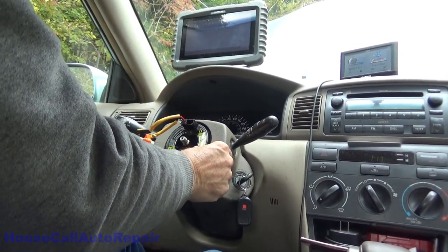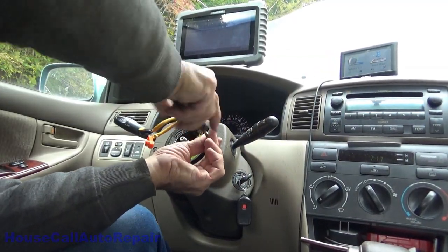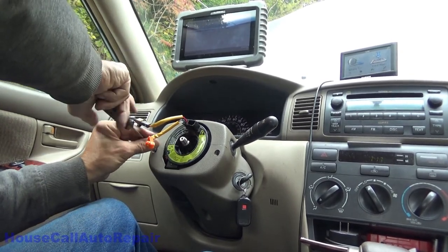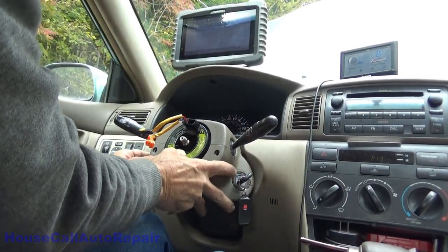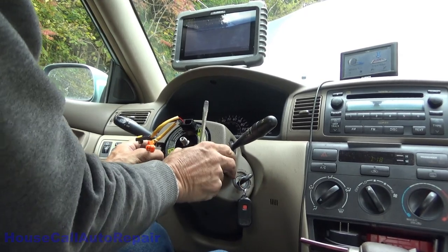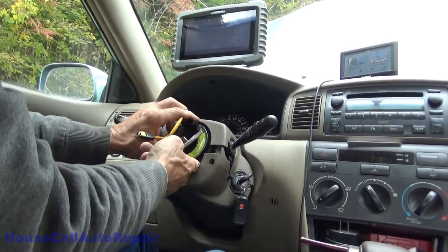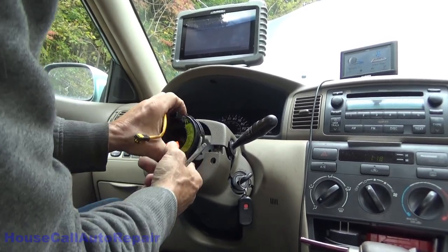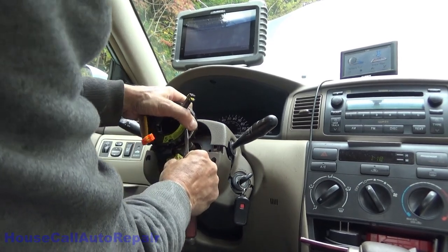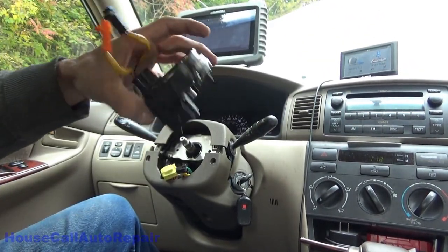This is your clock spring — there's a little thing here to lock it, but we're not going to be doing that. We need to take these two Phillips screws out right here. Pull down on this cover — you have to finagle a little bit to get it to unhook. You don't have to take it all the way down, just enough to get the clock spring out from underneath it. There's a plug in the back — and there's your clock spring out.